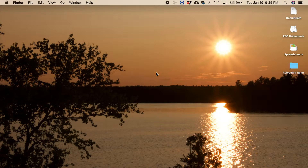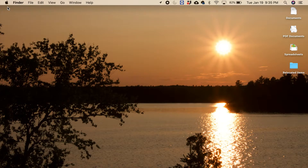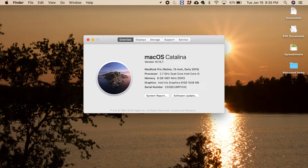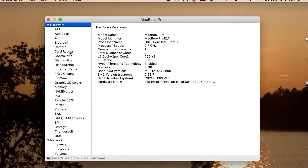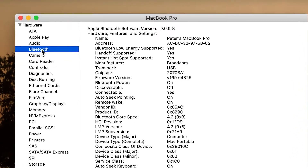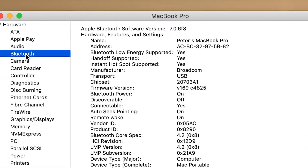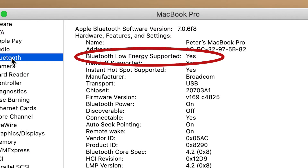To make sure your Mac has BLE, click the Apple logo in the top left corner and then select About This Mac. Click on the System Report button. Select Bluetooth in the sidebar menu underneath Hardware. Scan down the list of information. If you find 'Bluetooth Low Energy supported: yes,' then your Mac is compatible.